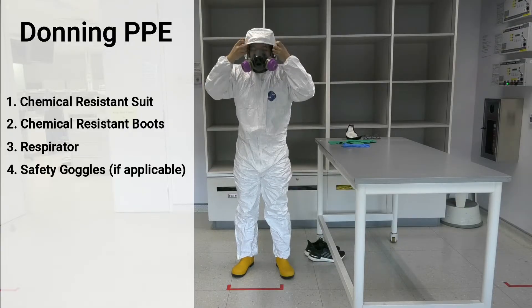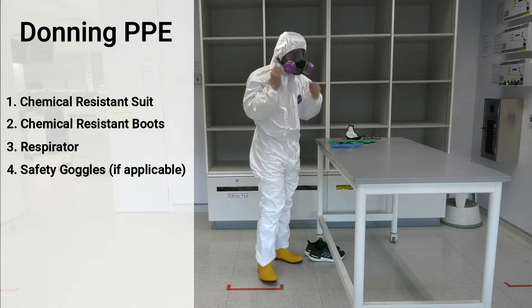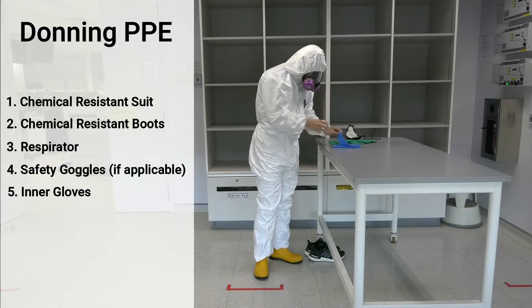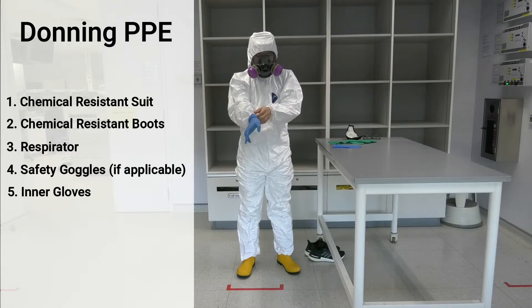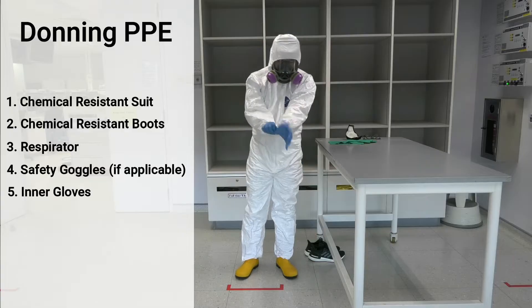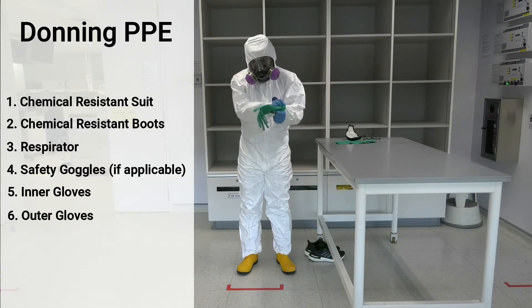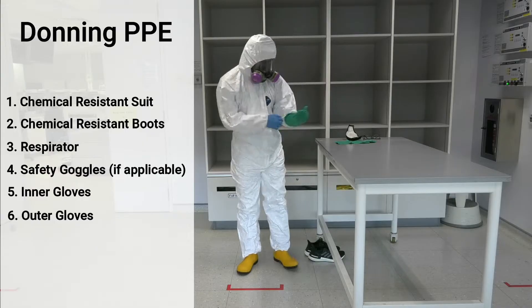If a half-faced respirator is used, safety goggles should be worn as well. Inner nitrile gloves are then put on. Ensure that the sleeves of the suit are pulled over the gloves so that splashes will not flow into the gloves and affect the hands. Lastly, put on the outer gloves and the donning process is completed.